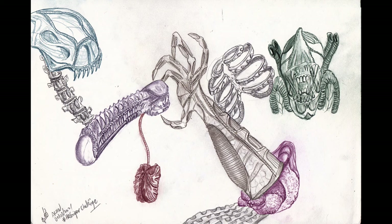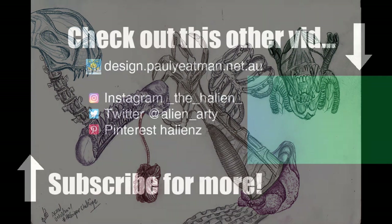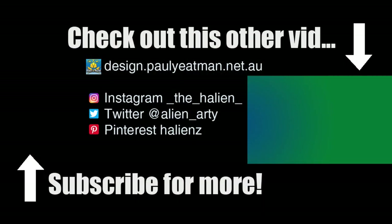Have a go at Geiger's biomechanical style yourself and share your results with me either in the comments or on one of my social media accounts. Anywho, if you have found this interesting, informative, entertaining, or you were inspired to draw in your own sketchbook or journal — subscribe, like and share. Until next time, you have been watching Drawing Self with me, Paul Yeatman. Ciao and take care.